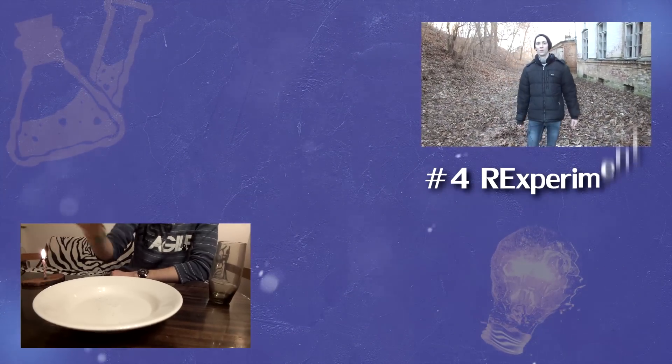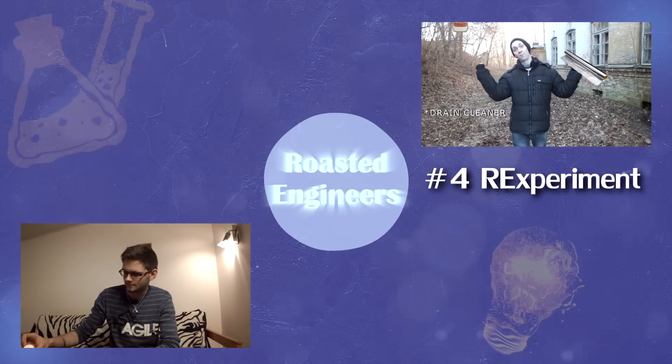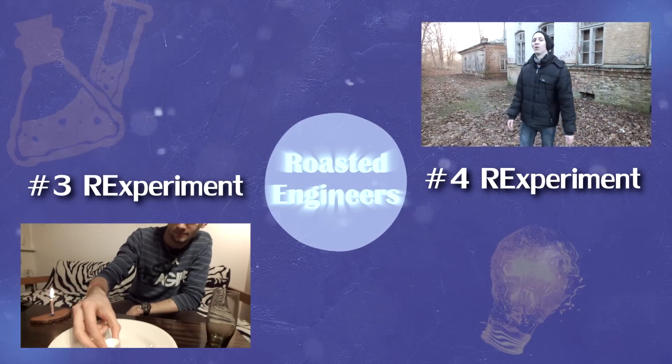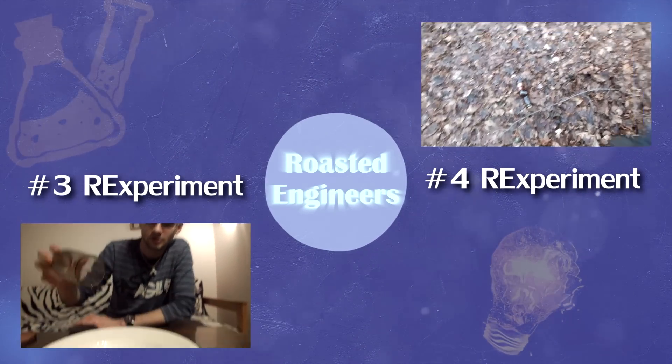One of the easiest ways to make some noise is just by mixing aluminum foil and a pipe cleaner, and put it in the middle. Then all you need to do is take the glass and put it on top of the candle.